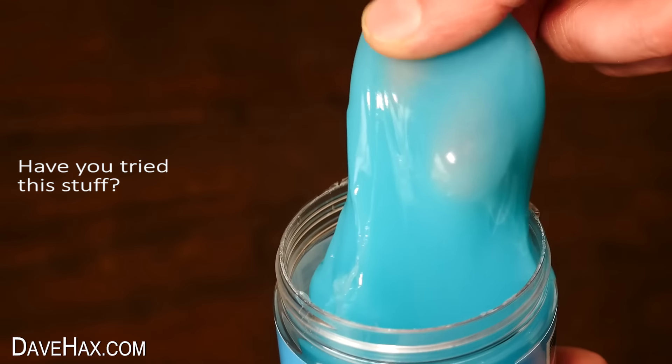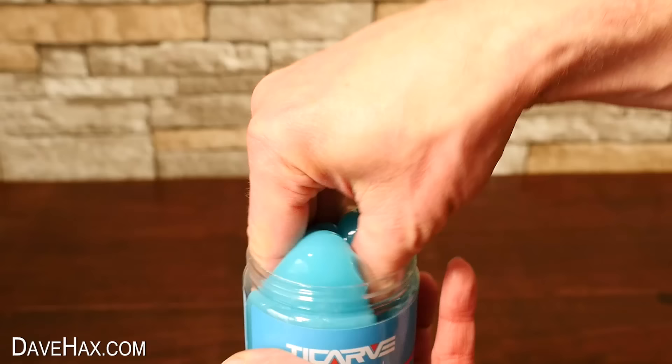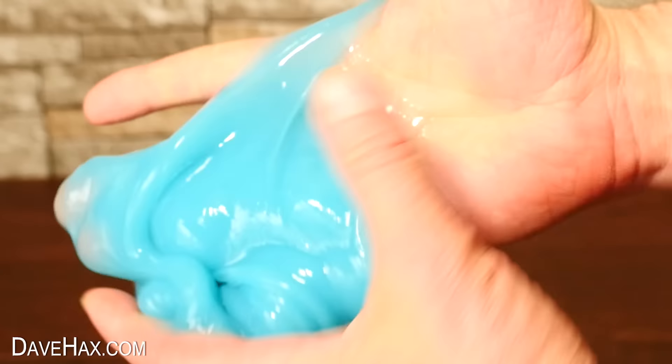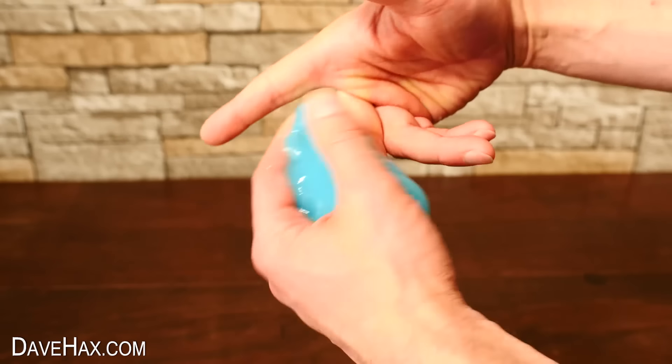It feels brilliant, I really like it. You can stretch it and pull it, prod it and poke it. And when you play with it in your hands, it kind of sticks ever so slightly. But it's really easy to clean it off — just kind of wipe the slime ball back over the top.